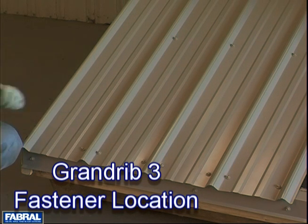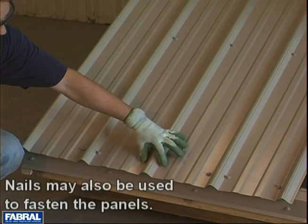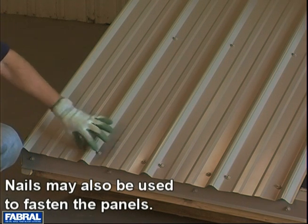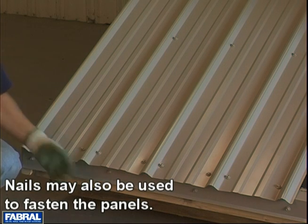In this segment we're going to talk about fasteners and fastener locations. As you can see, we've already screwed the panel down. Now notice that at the eave, we have two fasteners per rib. That's due to the fact that the bulk of the wind uplift is going to be at the eave.